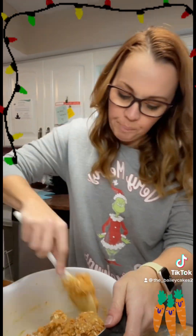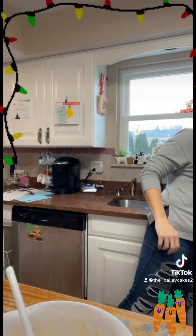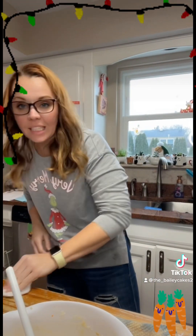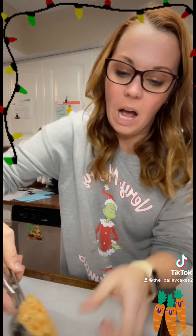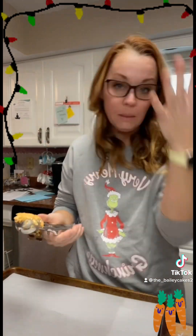Now you might be saying to yourself, Bailey, my batter seems a little dry — it's not super moist. Is it going to get more moist as it bakes? Yes, because what's going to happen is the moisture in those carrots is going to start breaking down into your batter, causing your cookie to become more moist. So don't worry if your batter is a little looser or not as wet as you'd expect.